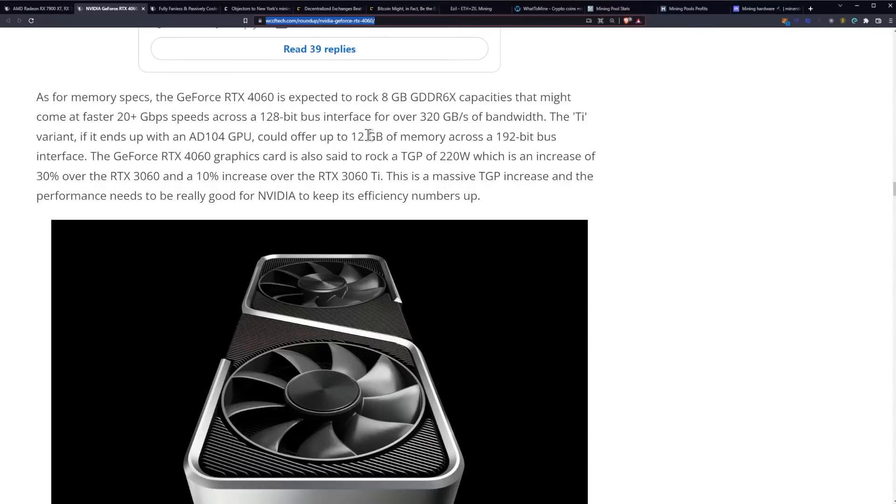However, here's what is disappointing: it'll come at 20 gigabits per second across a 128-bit bus. That is a skinny bus, so you're only going to be getting 320 gigabytes per second of bandwidth — less than what the 30 series currently gets with their 192-bit bus on the 60 series. The Ti variant, if it ends up with an AD104 GPU, could offer up to 12 gigabytes of memory across a 192-bit bus interface — that would be much better. The 4060 is also said to have a TGP of 220 watts, a 30% increase over the 3060. So you're getting less memory bandwidth but a 30% increase in power.